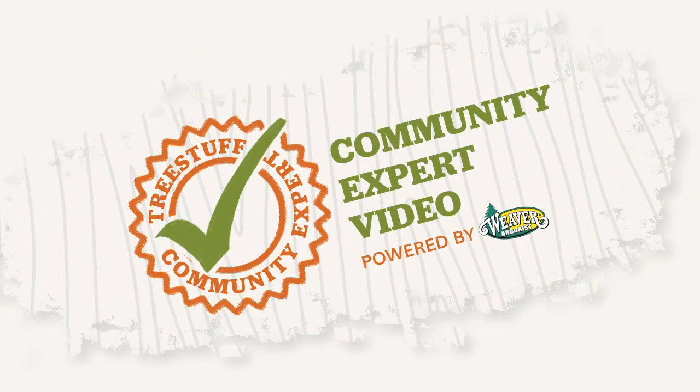Hey guys, Taylor Jackson here. I'm going to go over a way you can use your lanyard as another point of attachment for better work positioning.